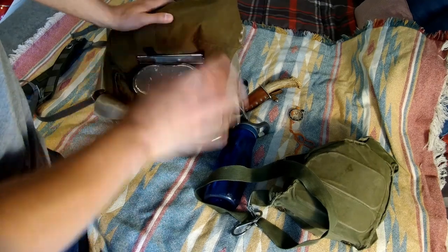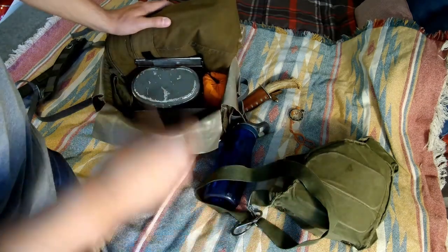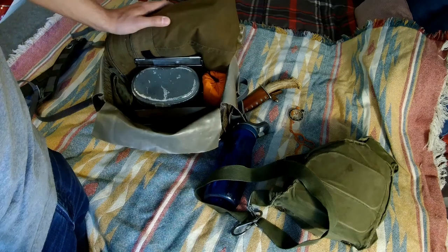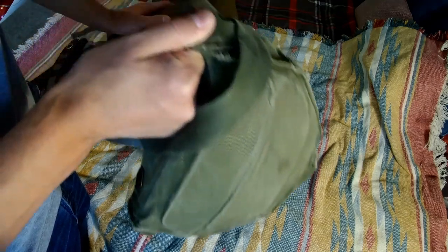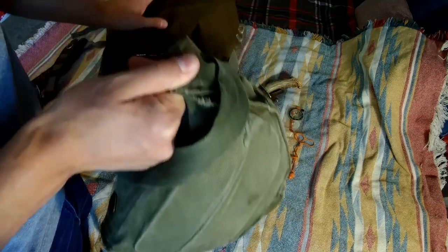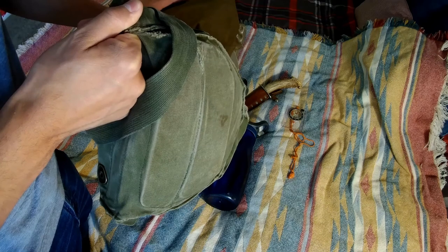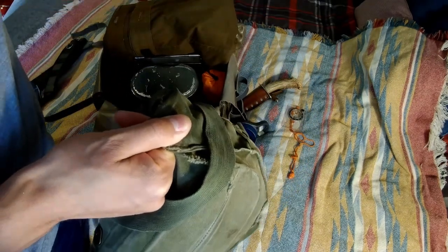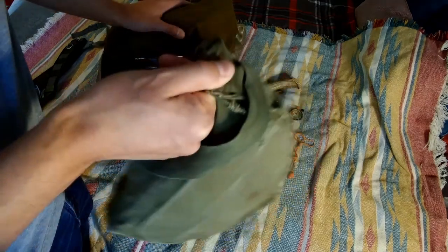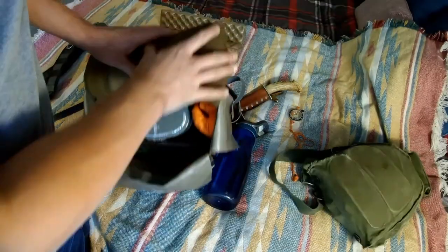One thing to note before I go over the interior - this pack and the haversack are designed around the 10C principles. First, it's a scout kit, so the idea is I've got all of my five C's in my haversack. If I needed to, once I get to camp or whatever, I can ditch this pack and I've still got all my five C's in my haversack for the most part. I might put my plosh palatka on my body for cover, but this bag is self-sustaining with the 5C kit.